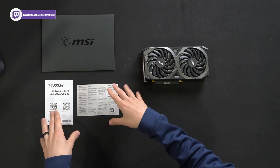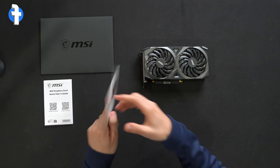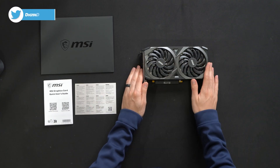Here are all the contents. First up, you'll find this nice MSI envelope, and inside we have our user guide as well as an MSI loyalty rewards program that you can join. Lastly, we have the GPU itself.